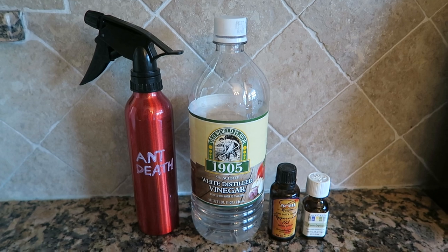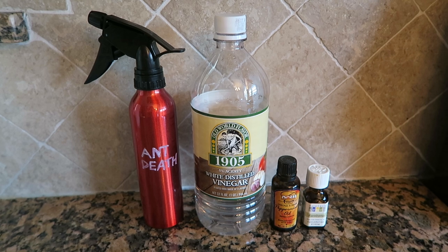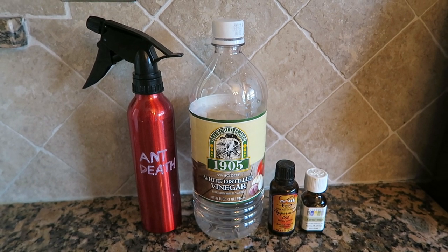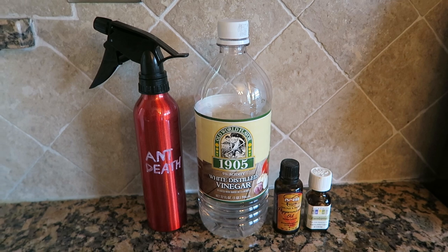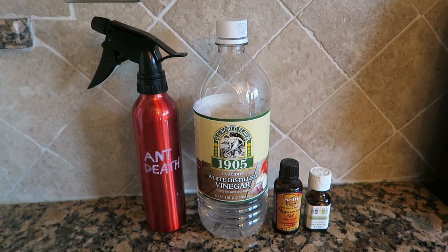If you're worried about everything smelling like vinegar — I hate using plain vinegar as a cleaning solution just because of the smell — when you mix in the peppermint oil and the eucalyptus oil it smells so much better. It gives it kind of a spicy aroma, which I don't mind nearly as much.